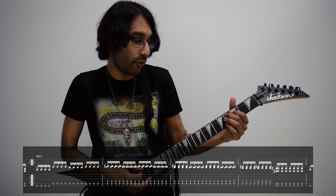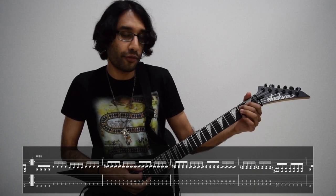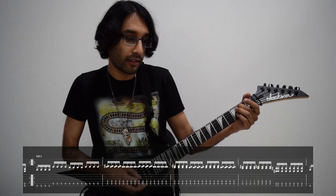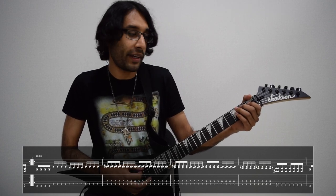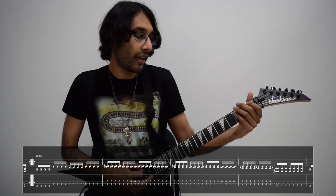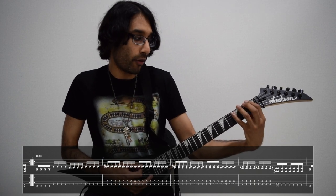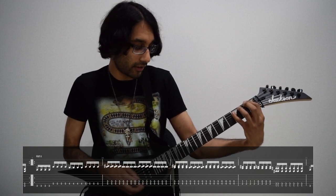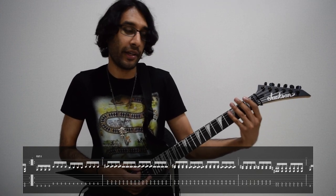Then we move that same chord shape down two frets, do exactly the same thing: take off our first finger, play each chord with four picks. Then we play this power chord: first fret on low E, three on A, for two beats worth — so that's eight picks.